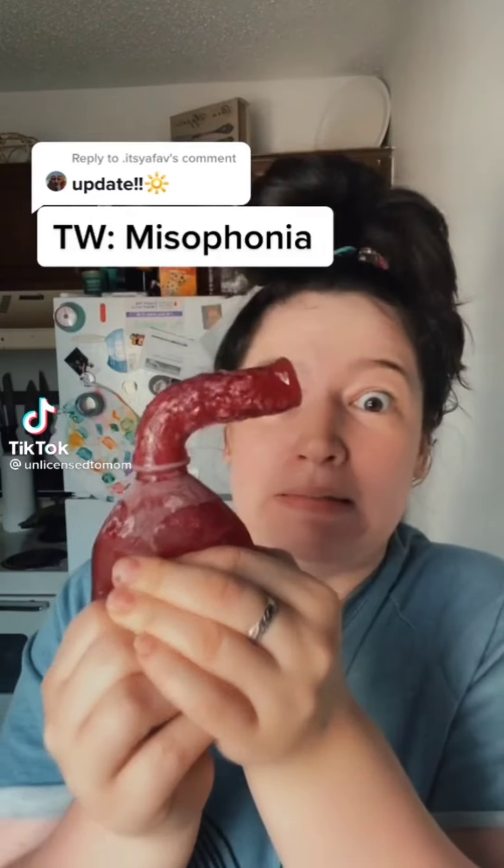Oh my gosh! Juju's sleeping, so he's going to be really offended, but we have to try this. I just, I can't wait anymore. My teeth are going to hurt so bad.